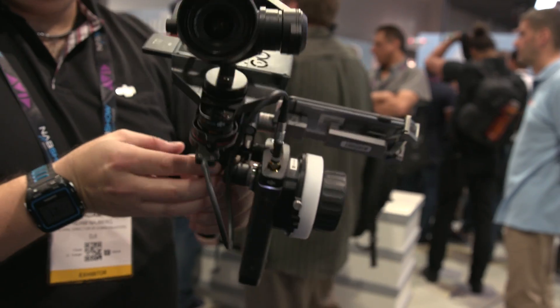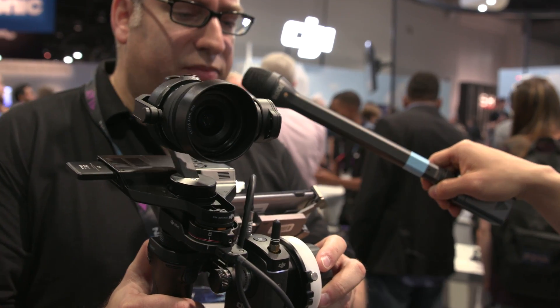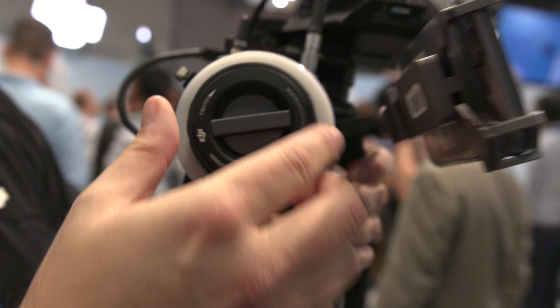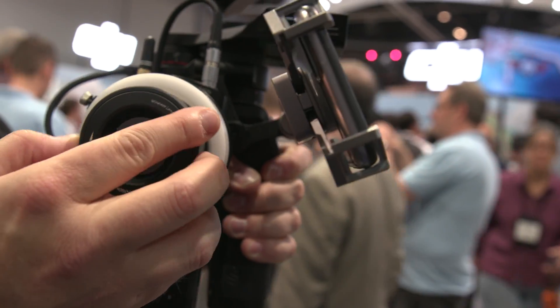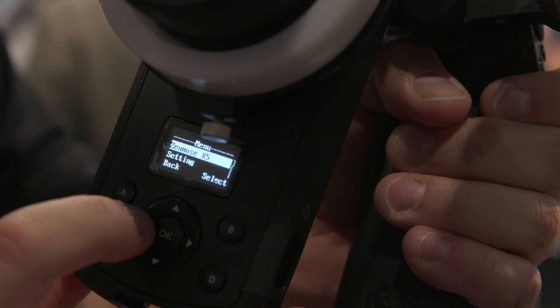You use a thumb stick to control pan and tilt. I also have attached to it the DJI Focus wheel, so I can now manually focus what I'm seeing without having to go into the app and use that function. A lot going on under the hood here, but this is some of the best stabilized imagery you will find.